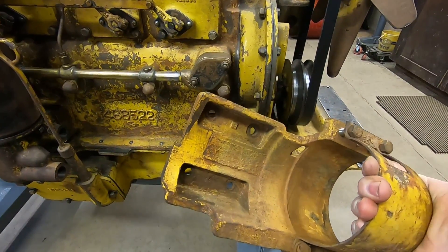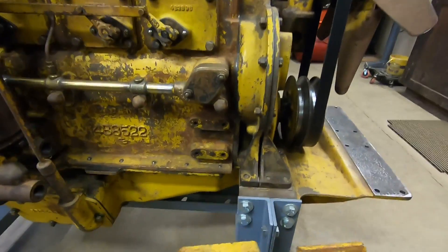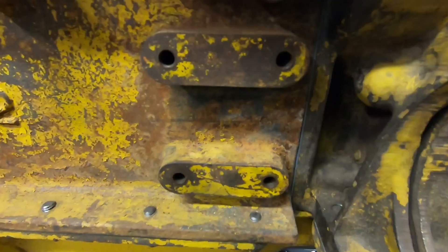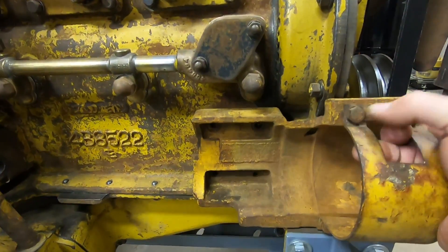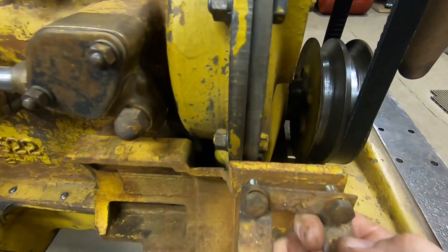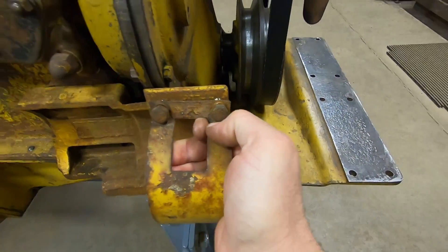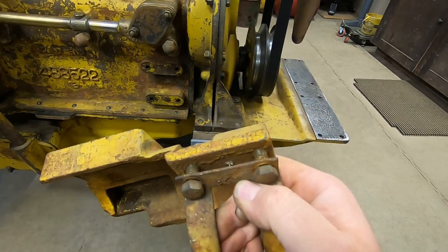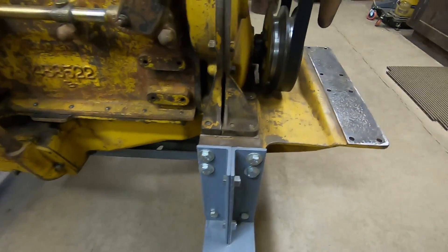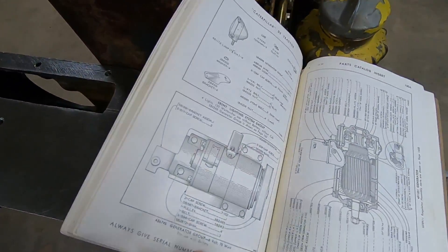The closest I've ever come to a D3400 generator is a generator bracket — that's what this is right here. It utilizes those four bolt holes right there, would attach in like that, comes very close to the front cover, and then is right in line with that second belt groove in the crank pulley to power a generator pulley, which should be right in this area right here.